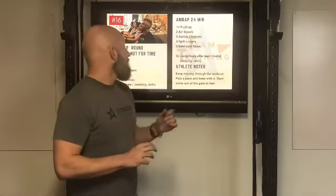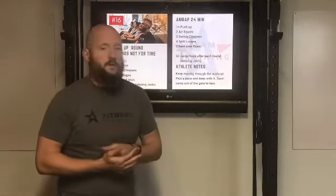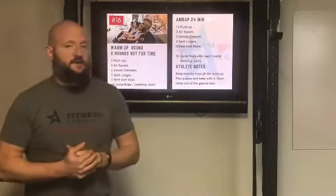The biggest thing with this is keep moving through the workout. It's another long one, so find a pace and stick with it. That is the next online team training workout — hope you enjoy.